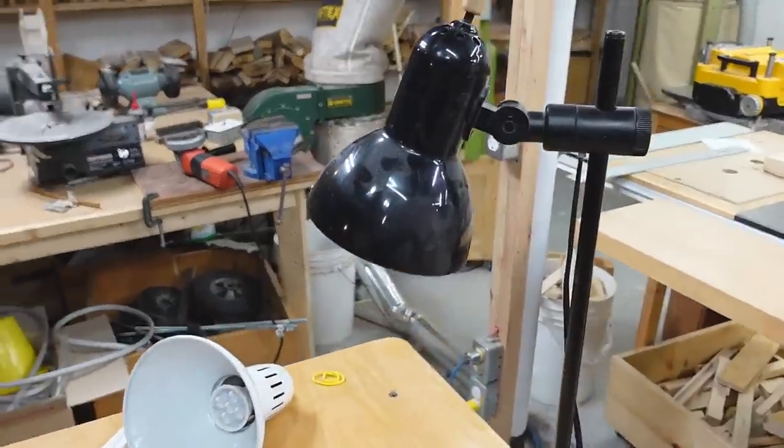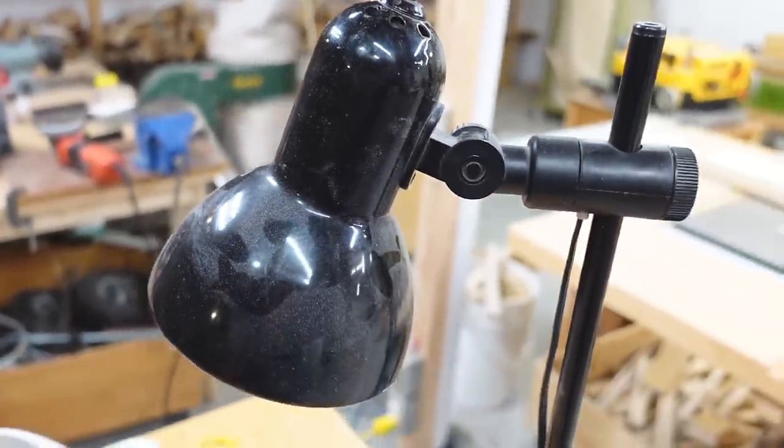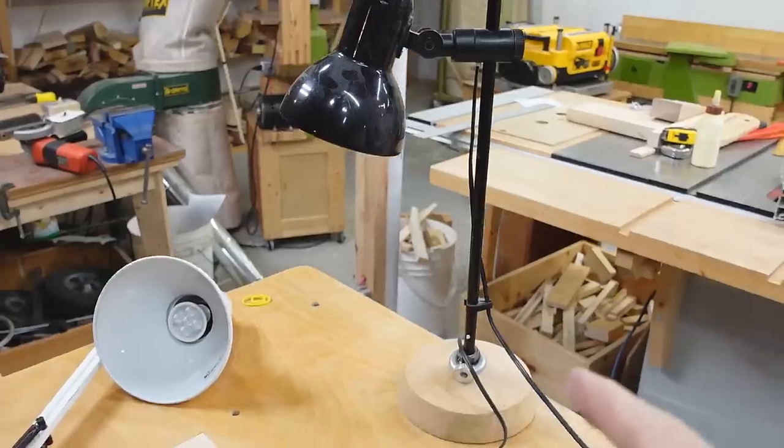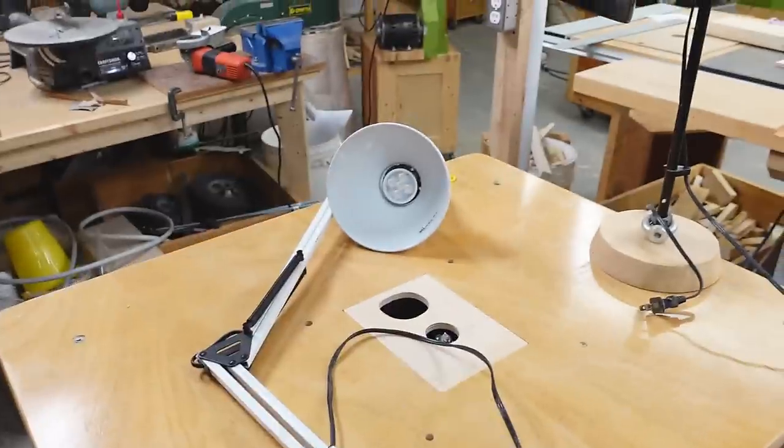I started another one of these projects and I'm part way in thinking maybe I should film this. This started with the switch on this lamp breaking — it just doesn't switch anymore. But Rachel doesn't really like that lamp so much anymore, so I thought maybe I'll make this lamp work with a nightstand.